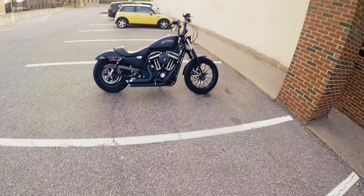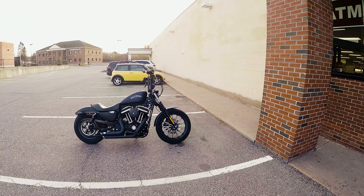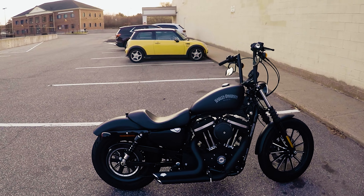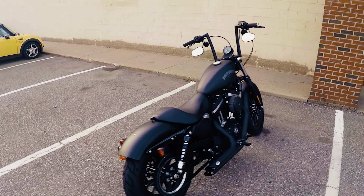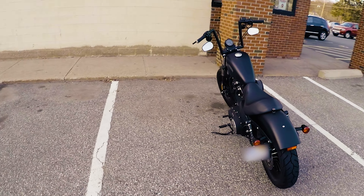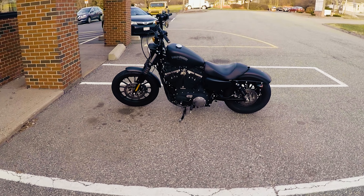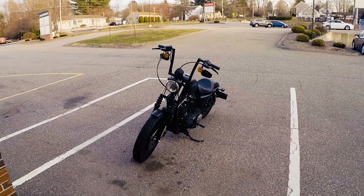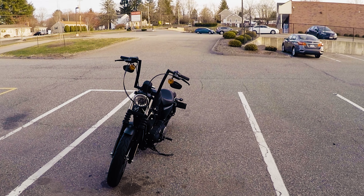Pretty happy with them so far though — love the look, yeah I'm digging it. Initial impressions are good. We'll make another longer ride video soon, but just wanted to show these off to you guys a little bit. You saw the install. There's a lot more videos where this came from, so consider hitting subscribe if you want to tag along.